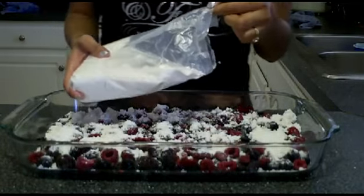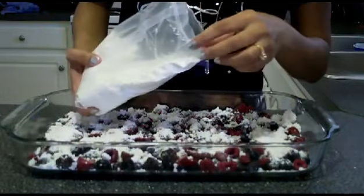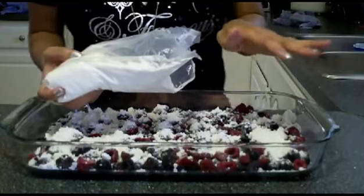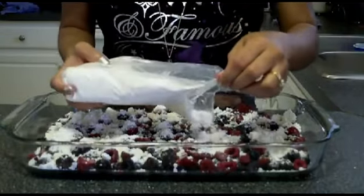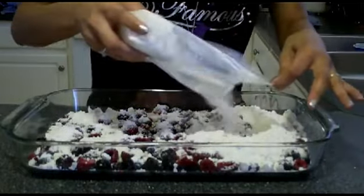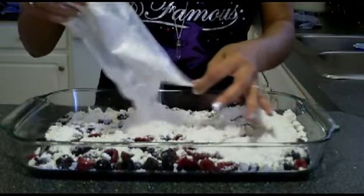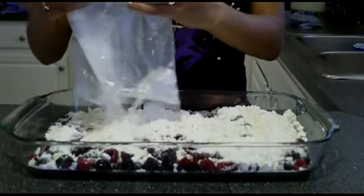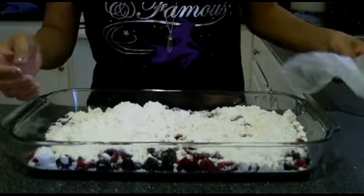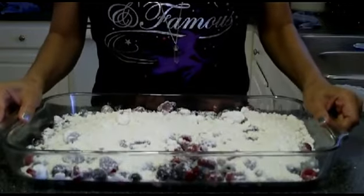Now I hope this comes out right. Like I said, I've never tried this recipe before. You can try everything that you see on Pinterest, but this one only called for like three or four ingredients, so I was like, let's go for it. Let's just hope this doesn't turn into an epic fail. The cake mix is on.